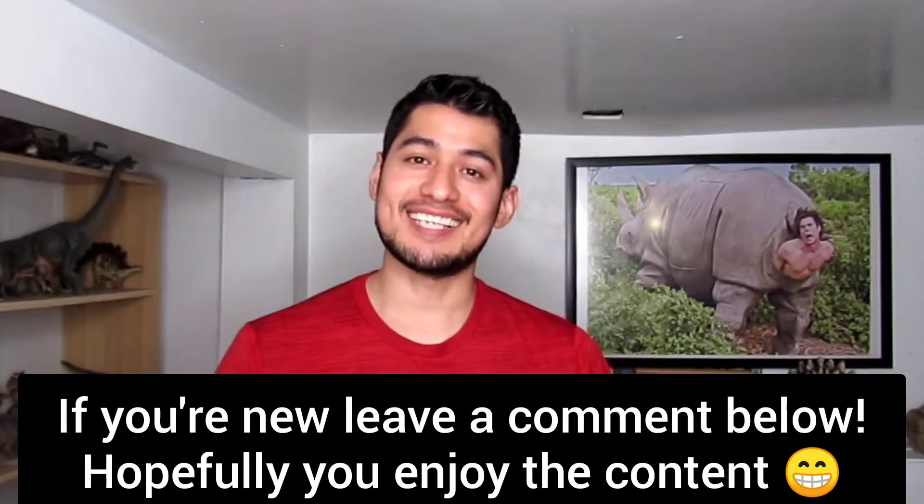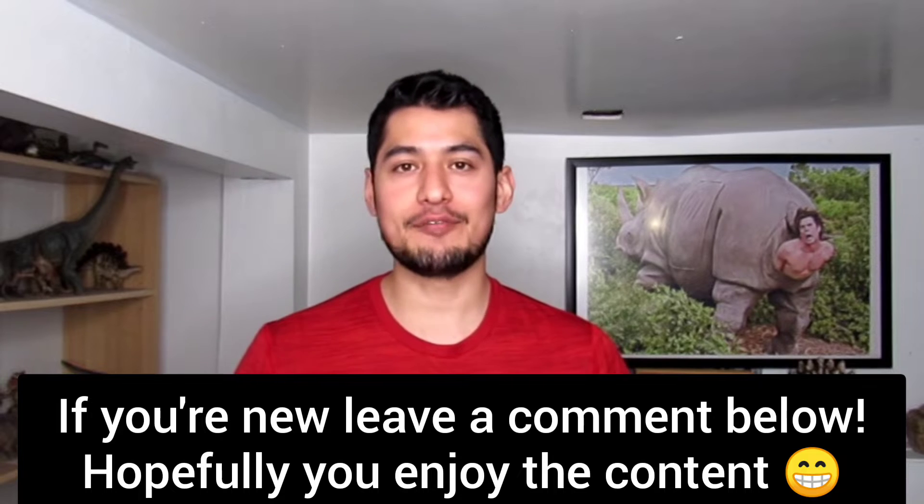Hey guys, what's going on? Welcome back to this channel. So as I said, I wanted to leave all the fitting videos for this week, so I hope that you guys are ready because fitting a monitor lizard is way too much fun.